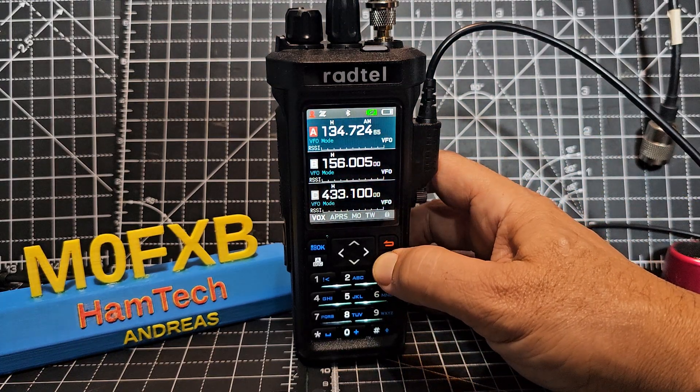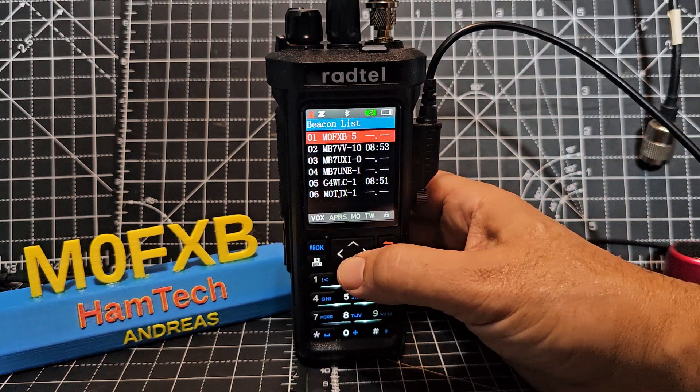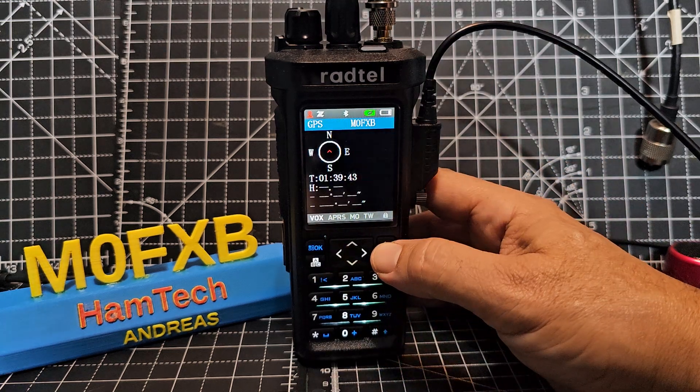GPS is showing red there so I don't think we've got a lock yet. But this is the GPS, and when you press OK you get the APRS stations that have been coming in.